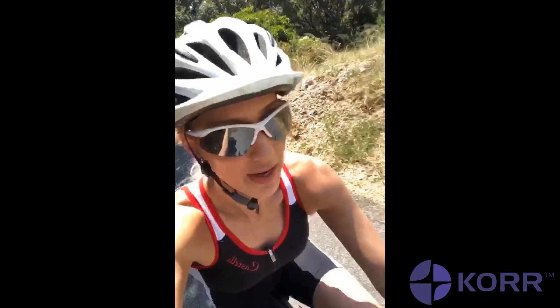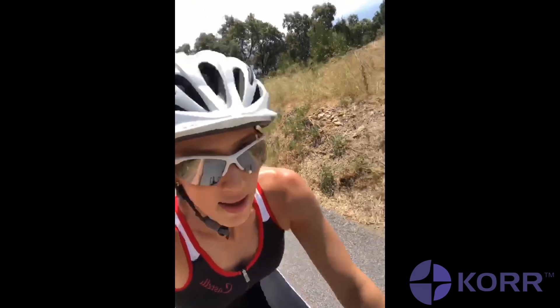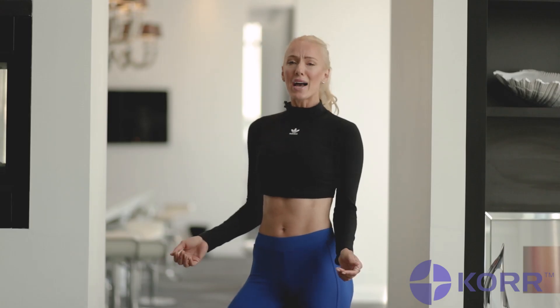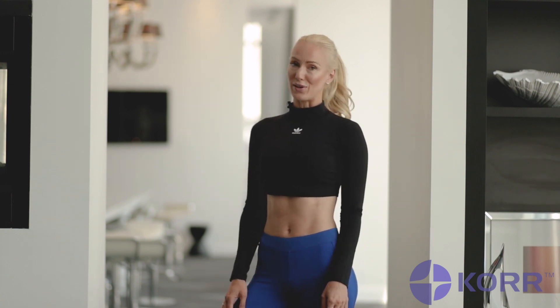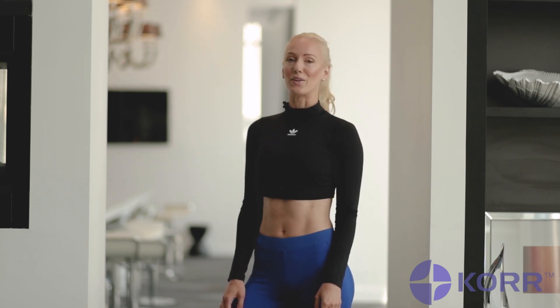One important thing to know about your cardio fitness is your VO2 max, which is the maximum amount of oxygen that your body can consume at its highest intensity. The higher your VO2 max is, the fitter you are, and the more calories you burn.